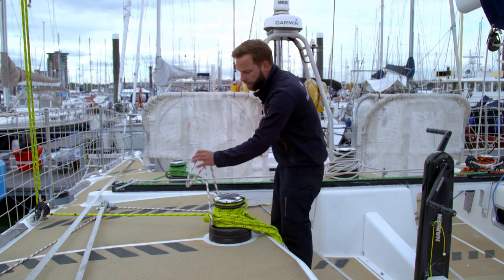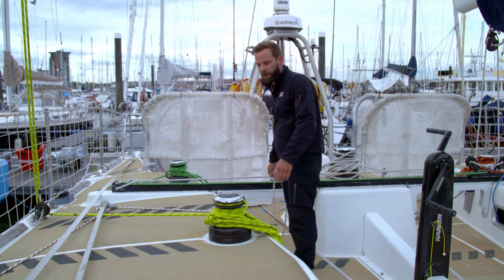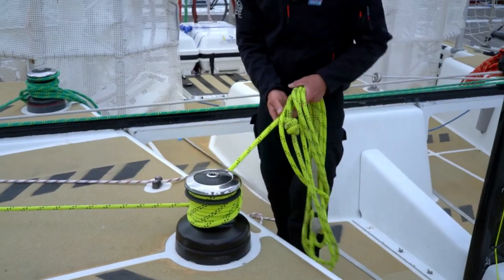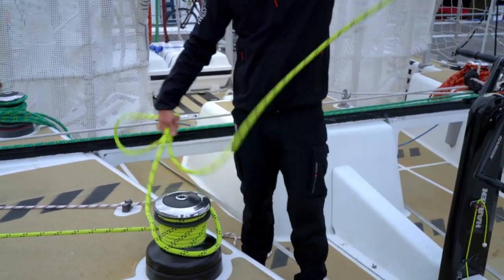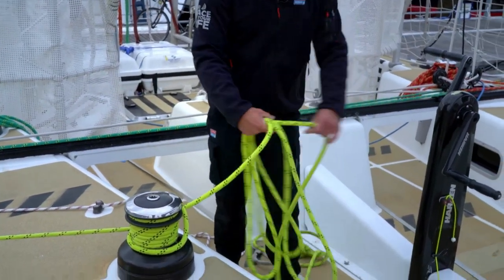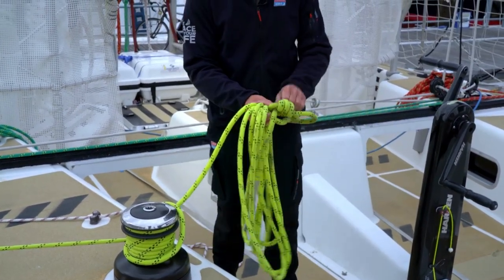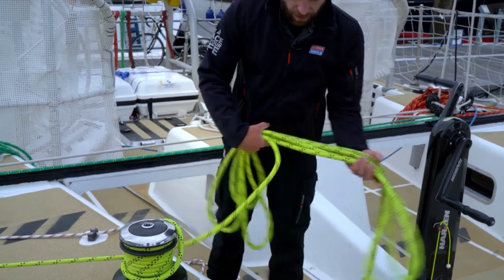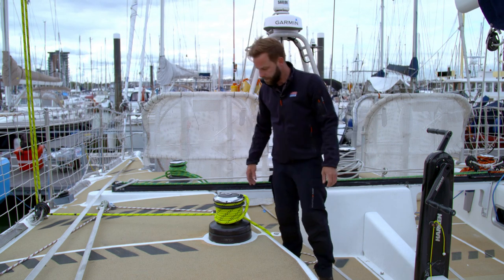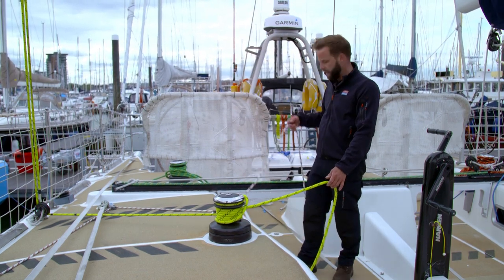Just as we did when we brought the runner on, it's important to make sure all our lines are free and not twisted up. I'm just going to run the runner tail through my hand, nice big loops, making sure — as we can see there — you've got a little knot in it, to undo any knots as they go through. I'm going to lay it on the deck and make sure our tricing line is free to run as well.